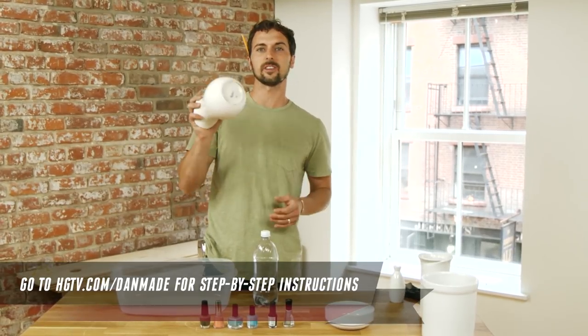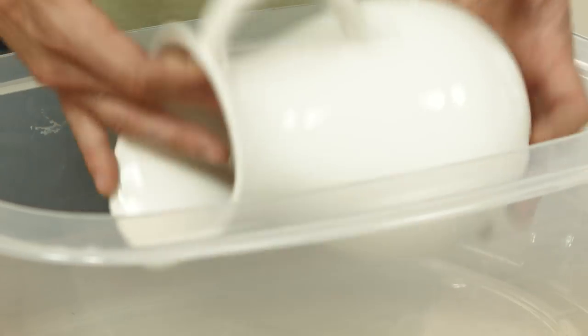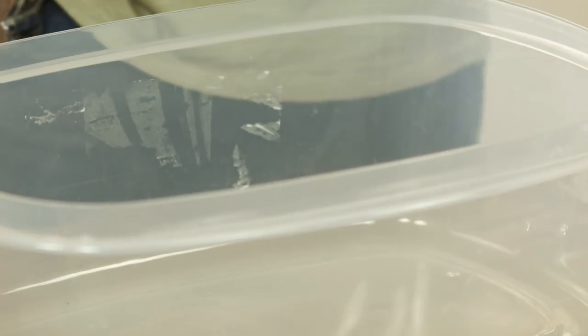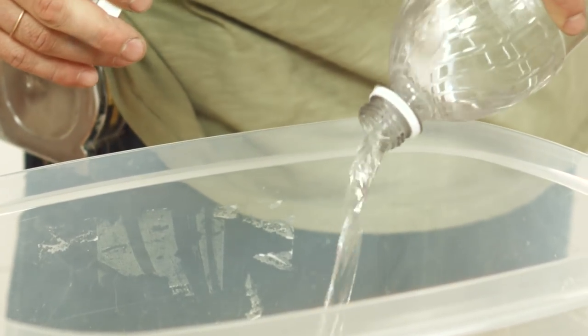I'm gonna be marbling some of these vases, and one of the things that you have to keep in mind is to have a container big enough to dip and submerge the piece all the way into. So I've got this pretty big container here — literally just gonna pour water inside.